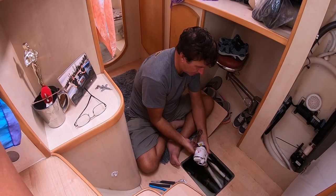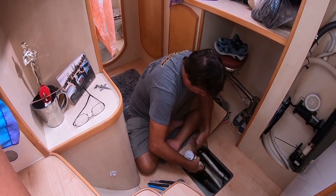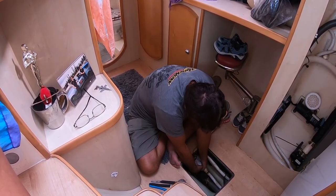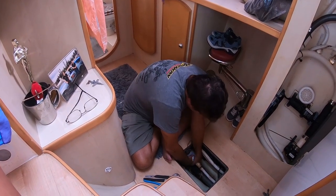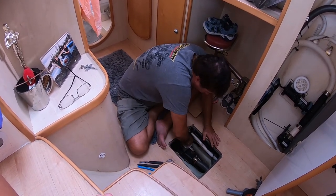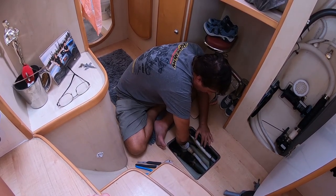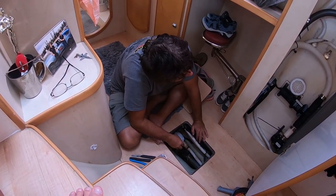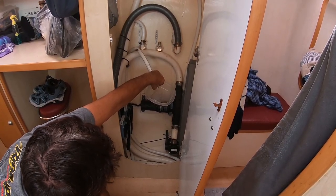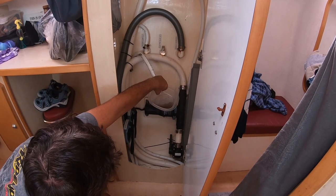We've tested the automatic pump — if it works, the only holdup is this hose. And if we get that beat, we're going to have a functional bilge pump. There it is. Success.